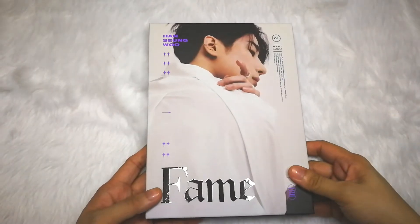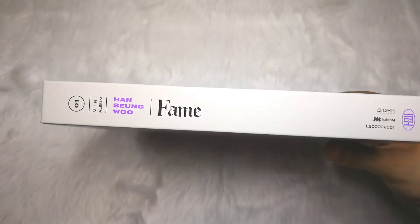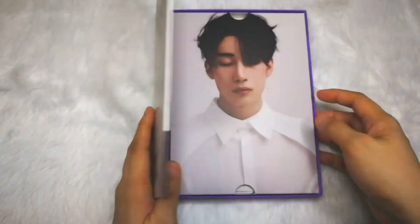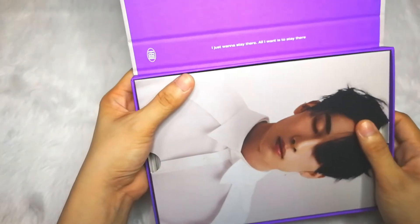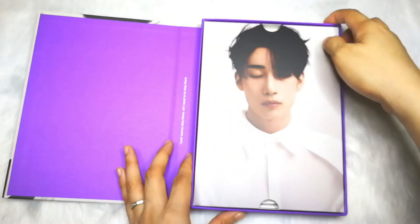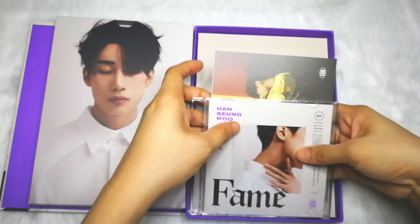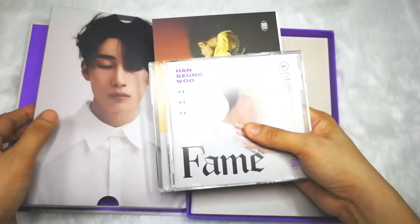Okay, now let's move on to the Song version. Here's the front, the side, and the back — the checklist. It looks like he's asking you to marry him! The saying on this one is different: 'I just want to stay there, all I want is to stay there.' To be honest, this is one of the prettiest albums or covers that Playm has released. Let's start with the photobook.